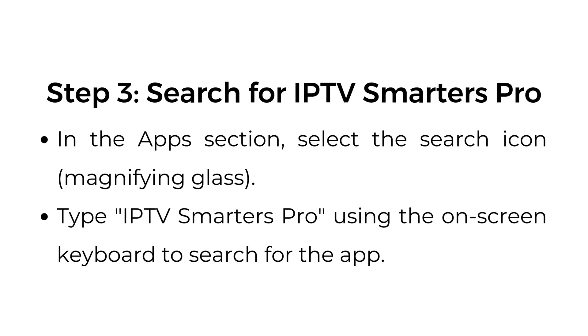Step number three: search for IPTV Smarters Pro. In the apps section, select the search icon, represented by a magnifying glass. Type IPTV Smarters Pro using the on-screen keyboard to search for the app.